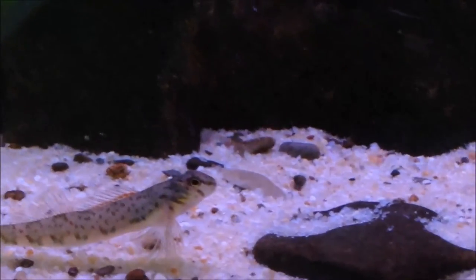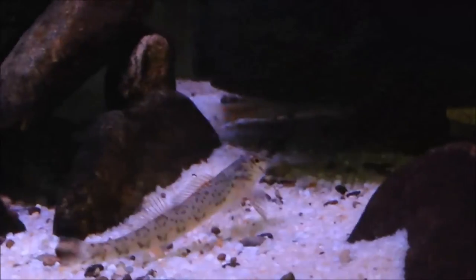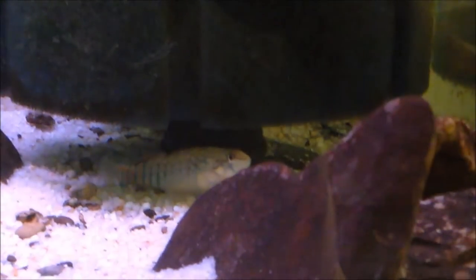Maximum size for the species averages four to five inches, but they can get up to six inches because they are the largest species in the Etheostoma genus.